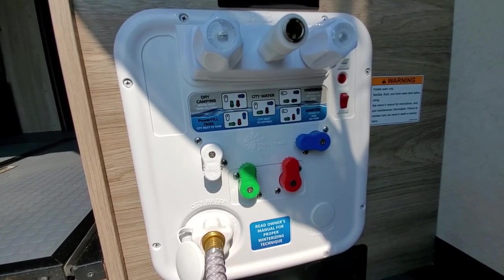There are a total of five settings that you can use for the plumbing system: dry camping, power tank fill, city water, winterize, and sanitize. I'm going to go through each one of them in detail. Let's go ahead and first get started.